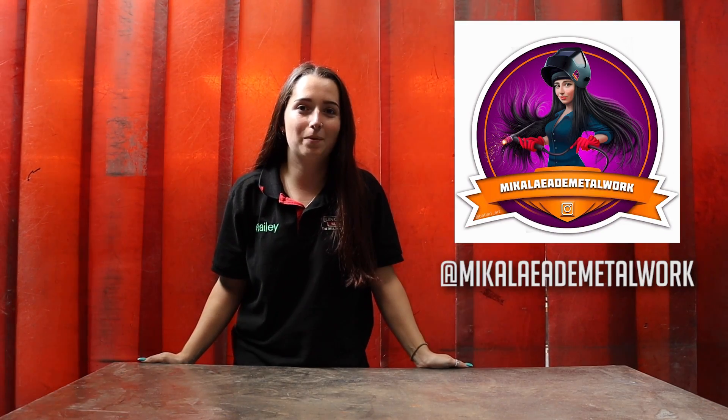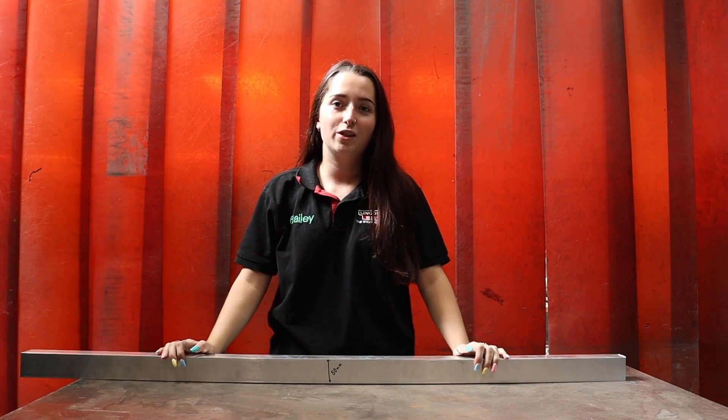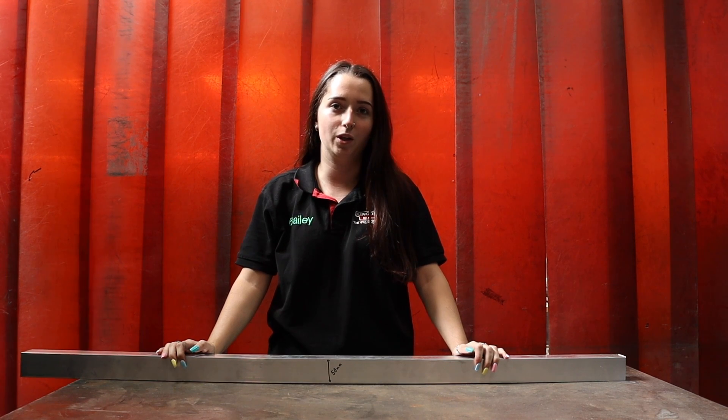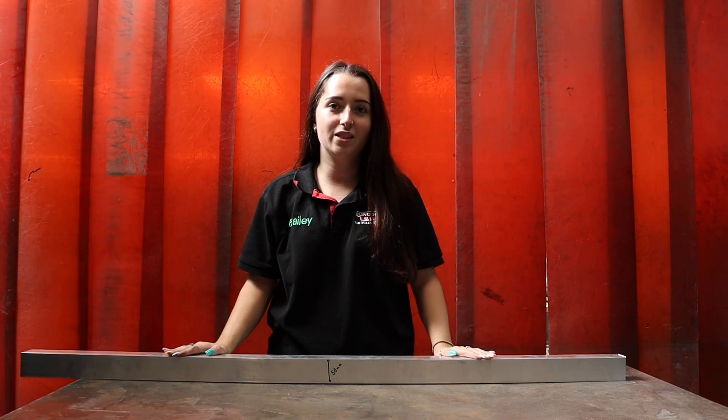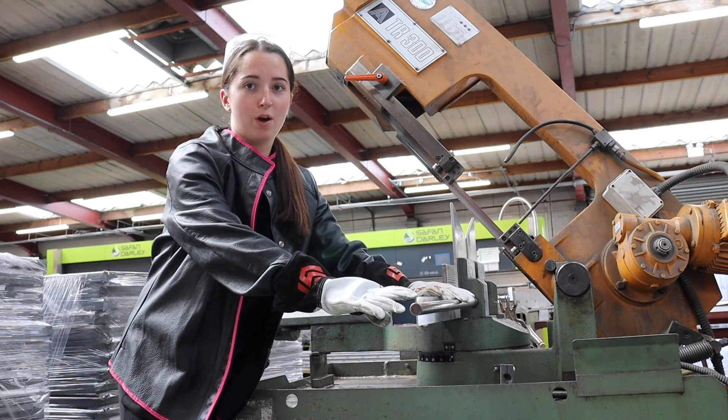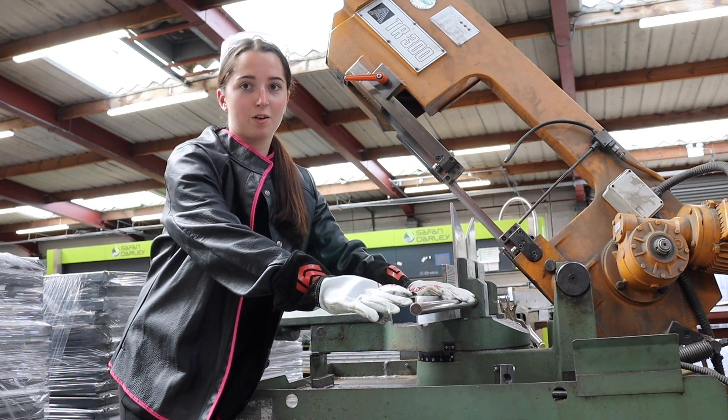Hi guys, welcome back to weld.com. I'm Michaela and today I'm going to be showing you how to make an infinity cube. You can make this cube out of any material you like depending on how heavy you want it. You can also make it out of any size box section, but the bigger the box section, the bigger the cube. My first step is to put a 45 degree angle on the end of the box section.